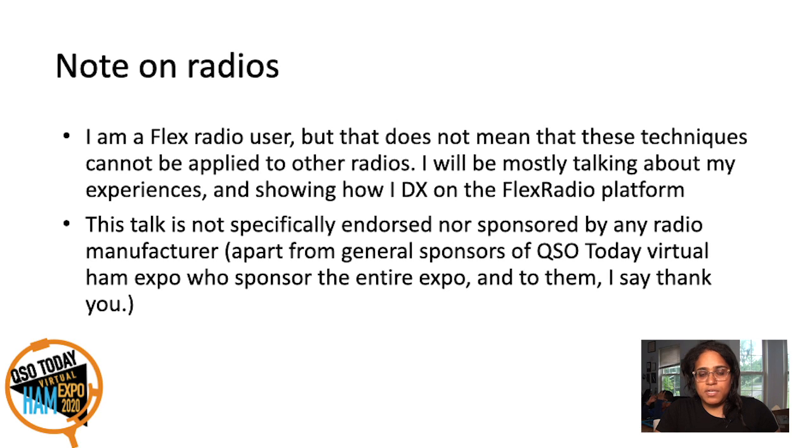This talk is not sponsored by any SDR or radio manufacturer. However, we do say thank you to all the sponsors of the QSO Today Virtual Ham Expo. Without them, this would not be possible.